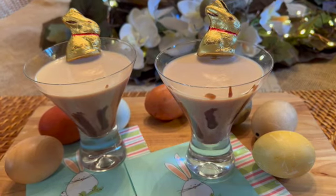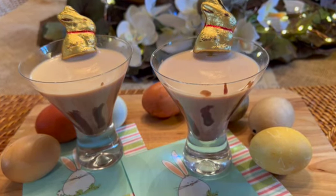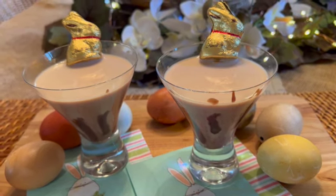This easy to make, charming, and whimsical holiday drink is sure to make your guests smile, and I guarantee you that it will become a favorite drink, and not just for Easter.